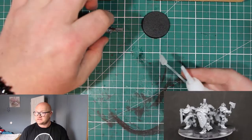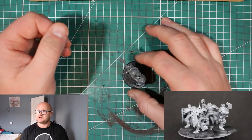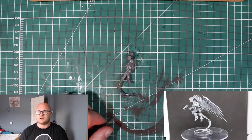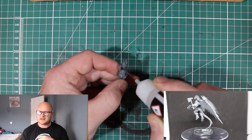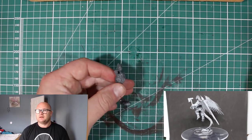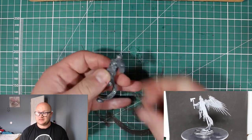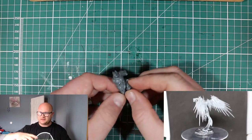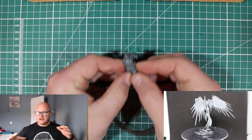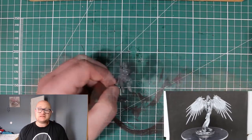I have firsthand experience with these because I got them with the starter set that came out in 2015. I built the Prosecutor up, put the wings on, he was finished — and then when I went to paint them I did not realize how much those wings were going to be a pain to paint. The model is top heavy, the wings are wide, it's just awkward to get to everything, and it knocks over very easily.